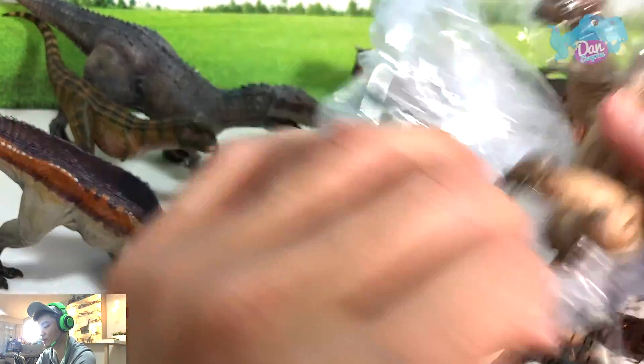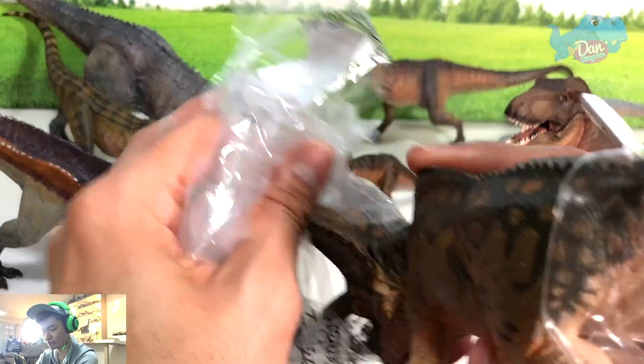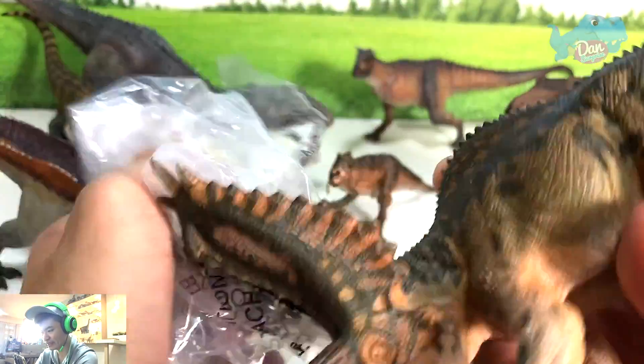Do you guys agree with me? Maybe some of you might prefer smaller size figures, but this would definitely fit into my shelf much more easily.